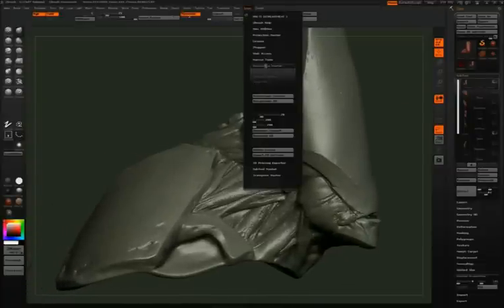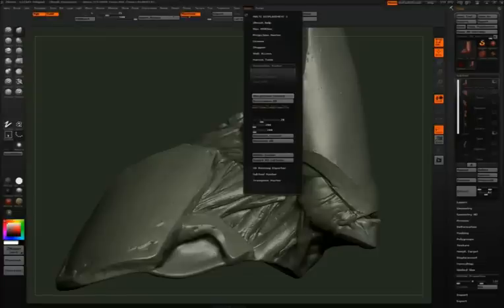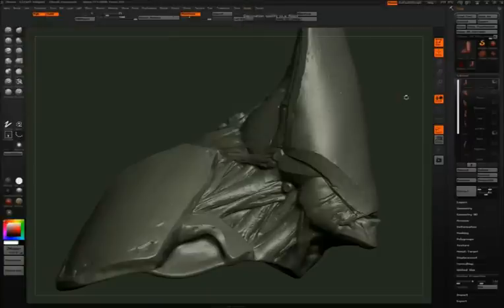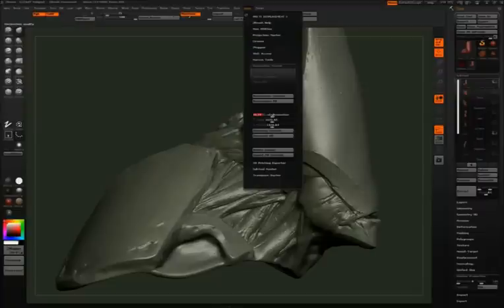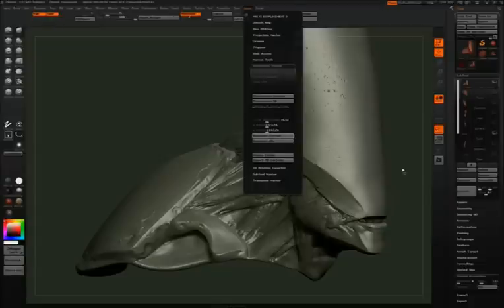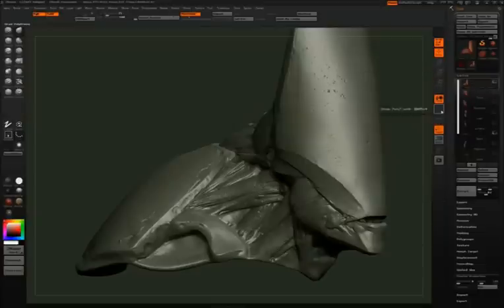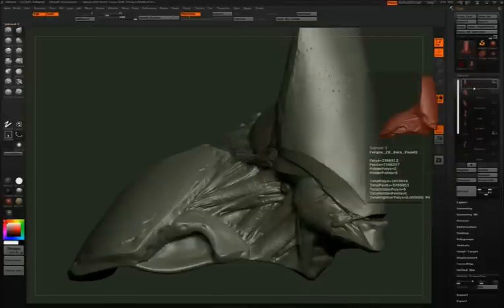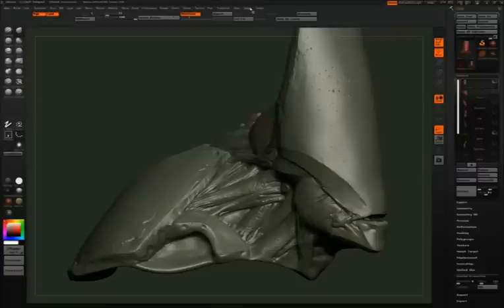Here I'm opening the Decimation Master and running pre-process current on the head. This creates the different decimation levels I can bring it to. The good thing about the Decimation Master is that you can undo your decimation. You do the pre-process once, which takes a little while, and then you can choose the appropriate decimation level afterwards. So you can decimate to 50%, then decide you need much more — maybe 2% or 5% of the original. Here I'm running through the levels and clicking the frame button to see the density of the decimated mesh.